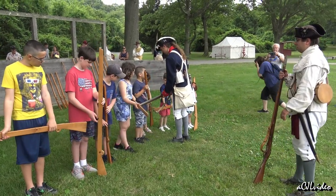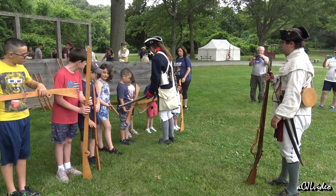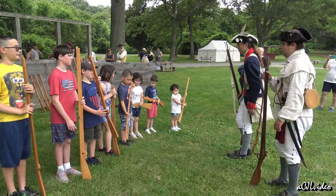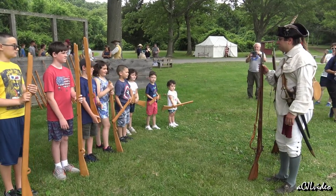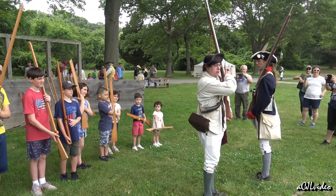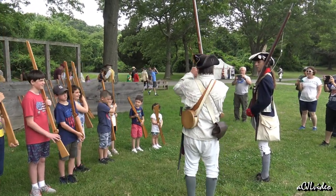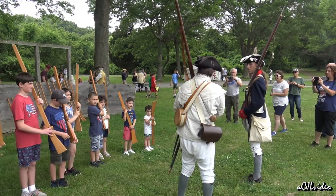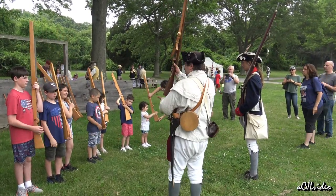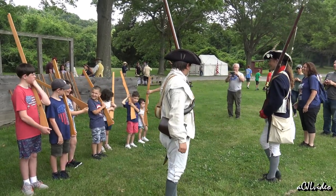Everybody's bellies should be touching the musket. We're good, but it's better than we're gonna get. All right, we gotta learn how to hold our muskets. So first, we're gonna be up at the shoulder — on your left shoulder, this one right here. Make sure that little hole that you see is into your shoulder like that. You'll be holding the musket at the bottom, what's called the butt. This is the butt of a musket, with your left hand.